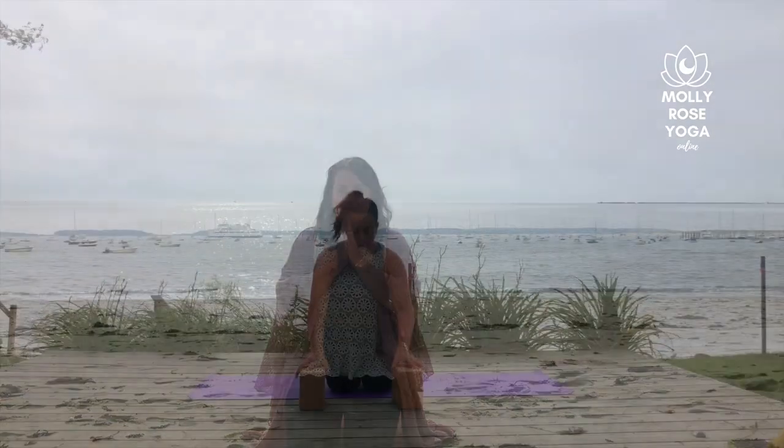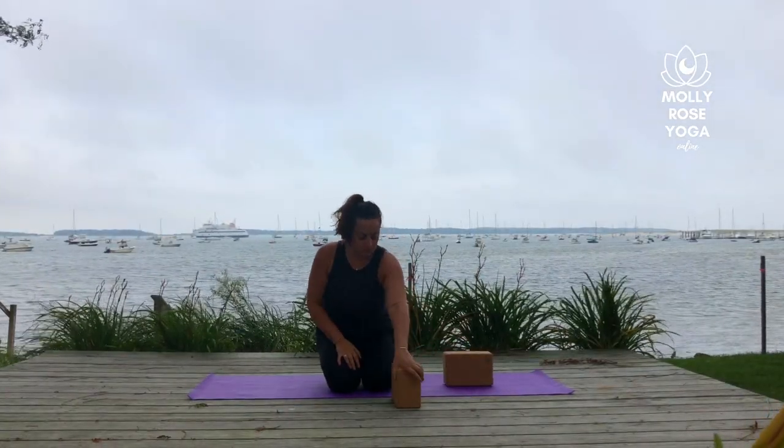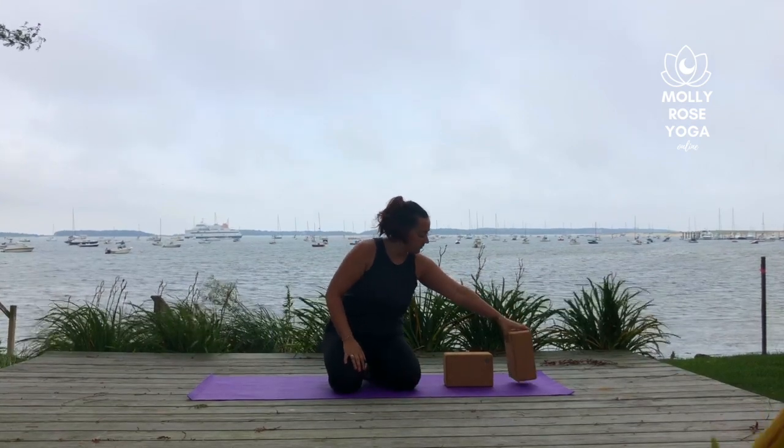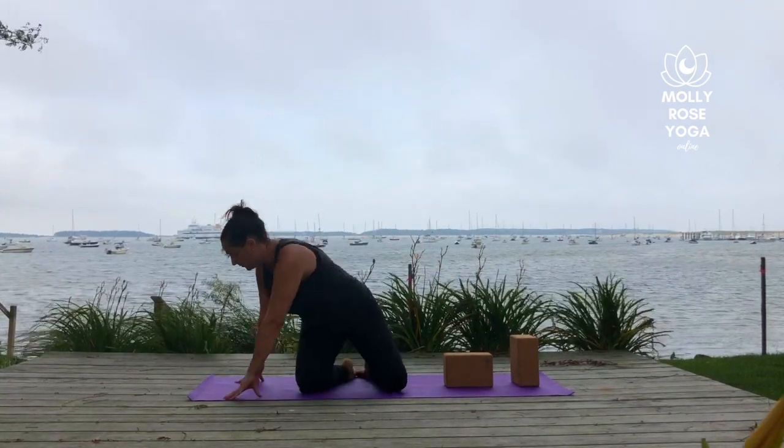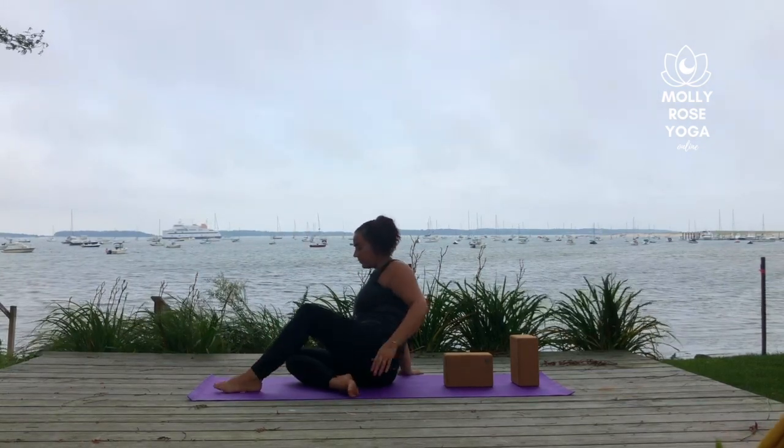Hi, I'm Molly Rose and welcome to your practice. For today's practice you'll need two blocks and we'll start in a supported fish. Set up your blocks at the back of your mat with one of them on the skinny setting in between the shoulder blades and the other on the highest height to support the back of the head.